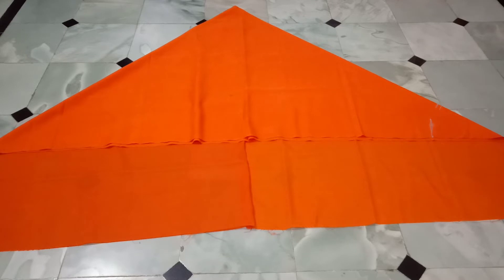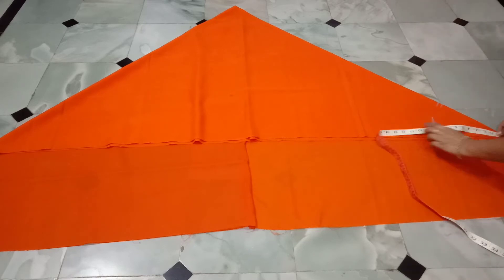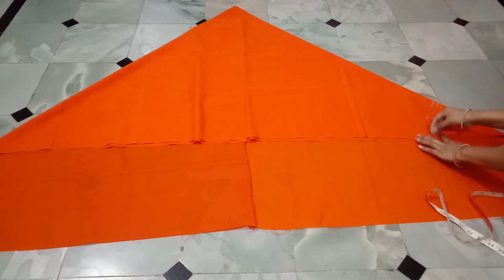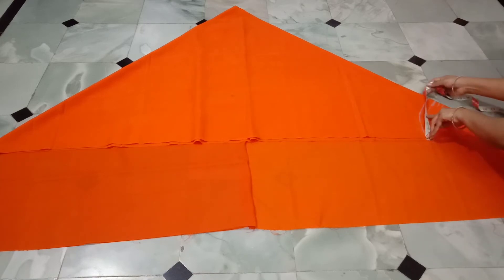I am going to fold this in the samosa shape. I am going to fold it and put it in the corner, then fold it in the pattern at the corner.